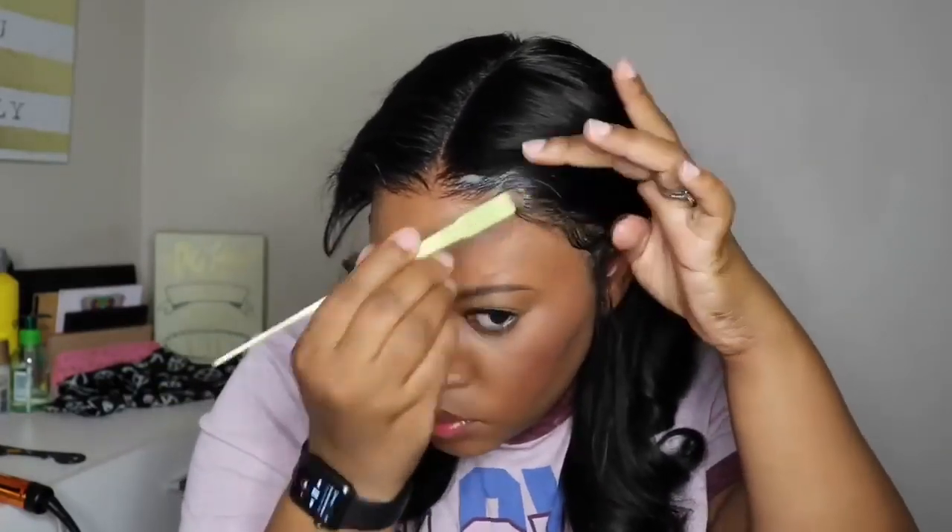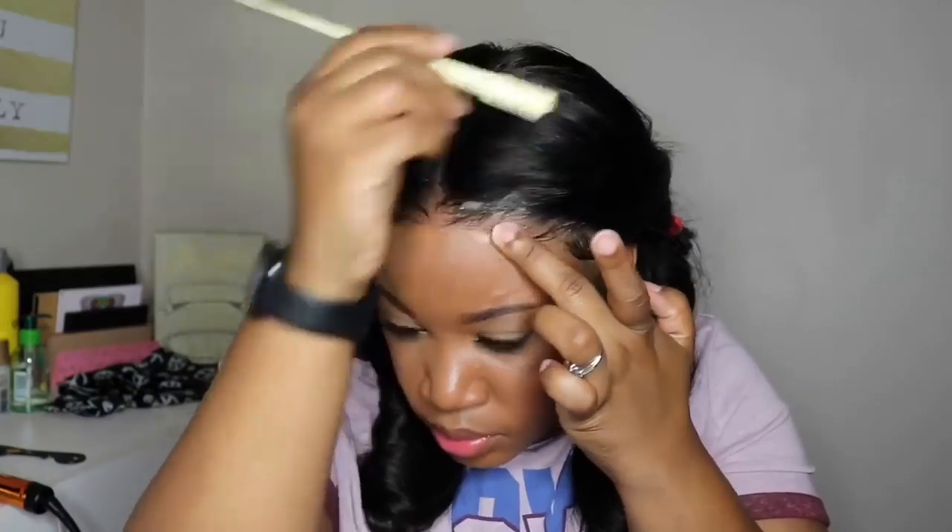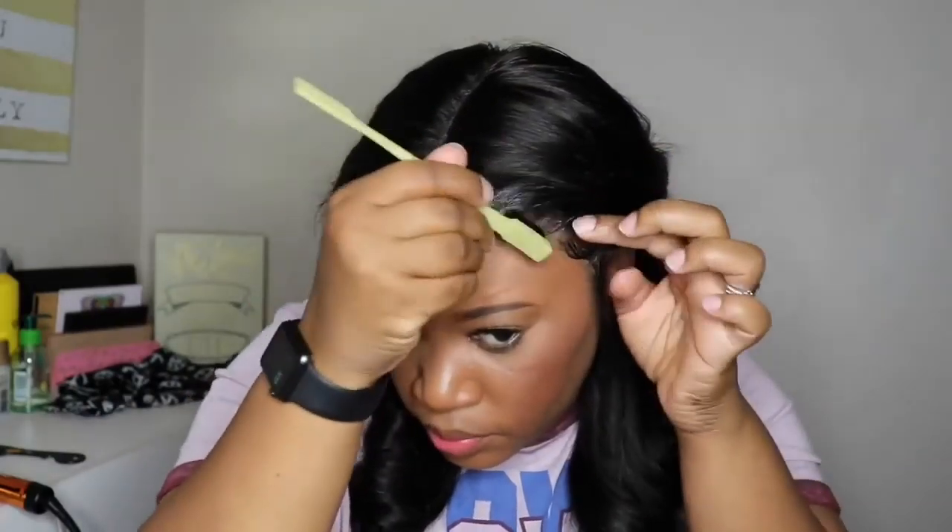I was very unsure of how I wanted to wear this wig, so you'll see me showing you what it looks like in the middle part, and I'll also include some clips of what it looks like as a side part. When it came to the hairline I didn't want to do too much.